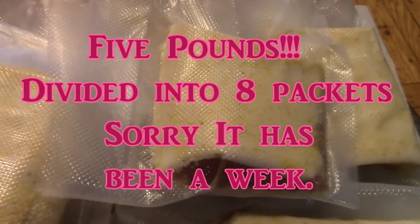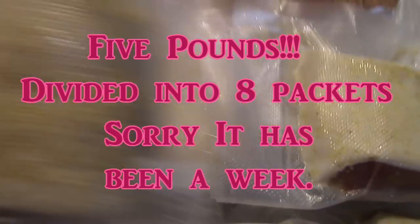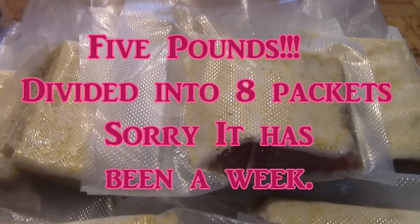So there it is folks — 10 pounds of packets of pea meal bacon. This one's going in the fridge because I know Papa's going to want it for breakfast on Sunday. While I was vacuum sealing them, I fried up a couple of pieces. Let's have a taste test, shall we? First I want to give you a look at just how lovely that is.